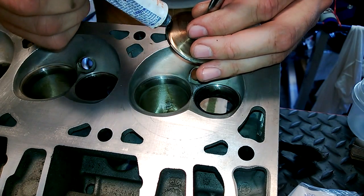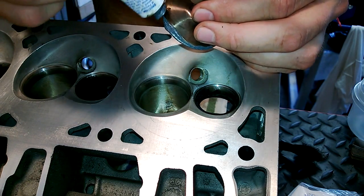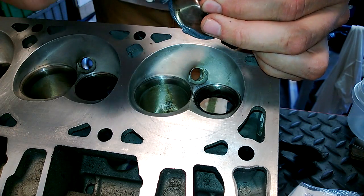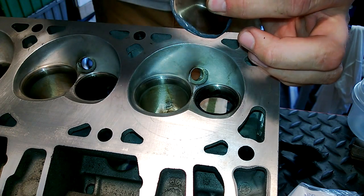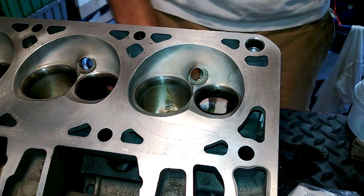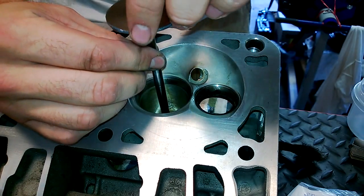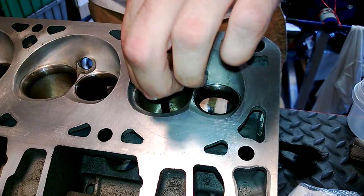We got some Permatex valve grinding compound and we're just going to paint the seat area. I didn't use too much — I don't think I have to do too much. Just all the way around the edge.